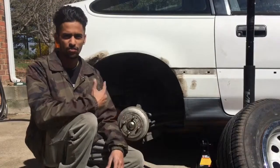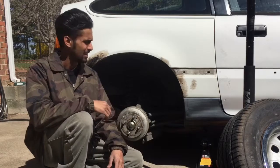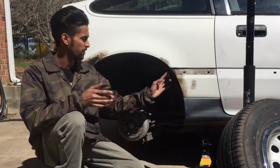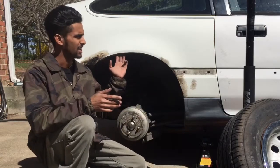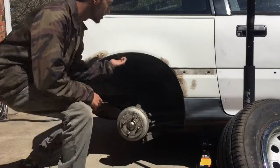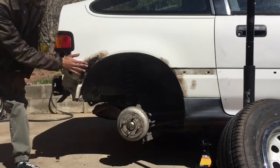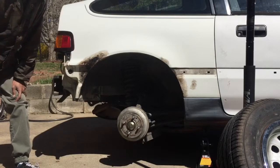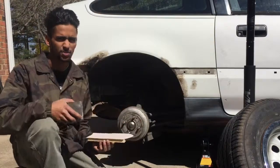Today we're gonna fix the rust on this side of the car. Basically every Tuesday we'll be finishing this up and then getting it painted later on this spring. This part right here is the main focus, and I'll walk you through the steps on how to get rid of rust.